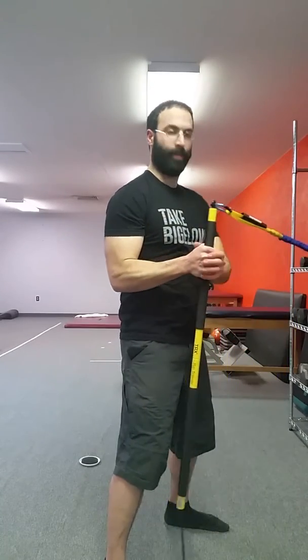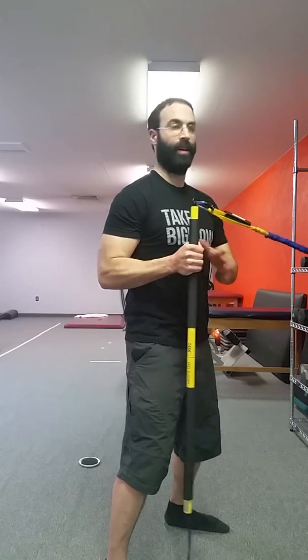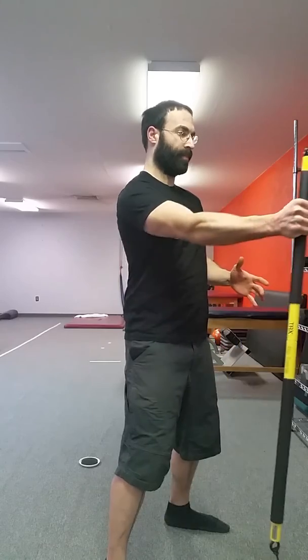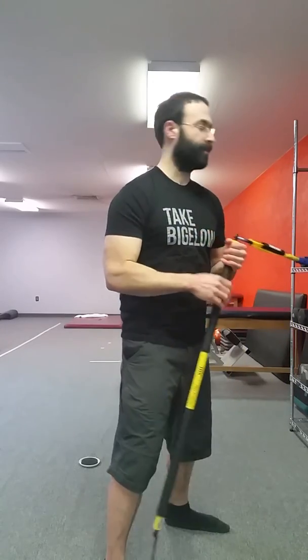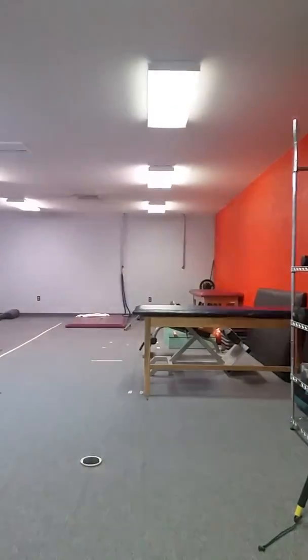We make sure we have a good isometric grip. We have the dowel up and down, which gives us another isometric load, and then we get a full lengthening and shortening across the elbow as the wrist stays stable. On the back side, we have to keep the dowel up again.